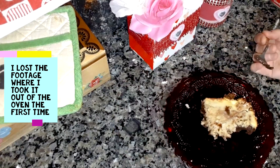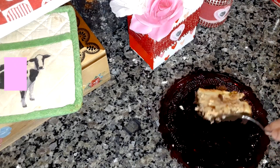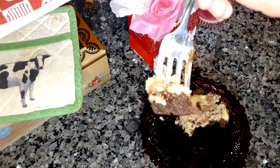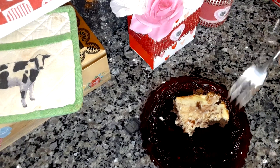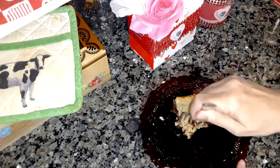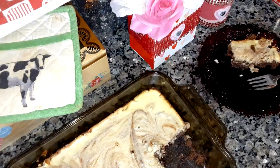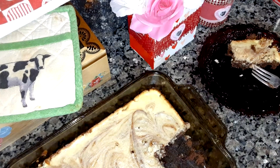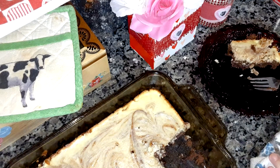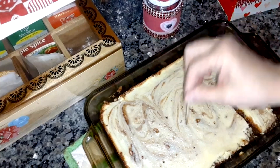I'm going to put it back in the oven for maybe another five minutes and see — it's kind of chewy and you can see some of the brownie mix that's not baked in. Maybe it's just because I'm using a glass pan. It depends on your oven and the pan you're using.